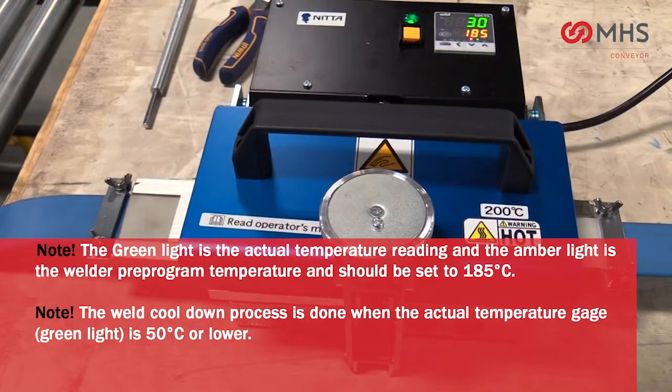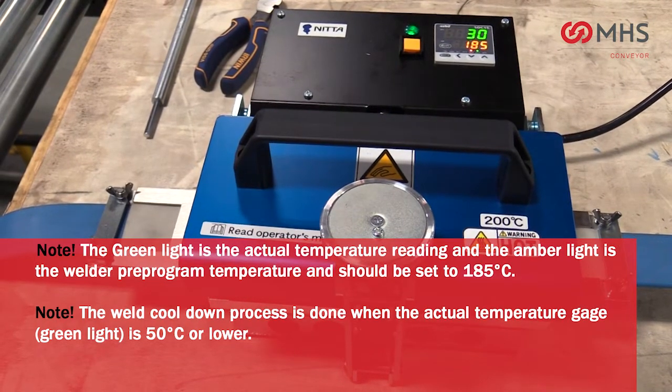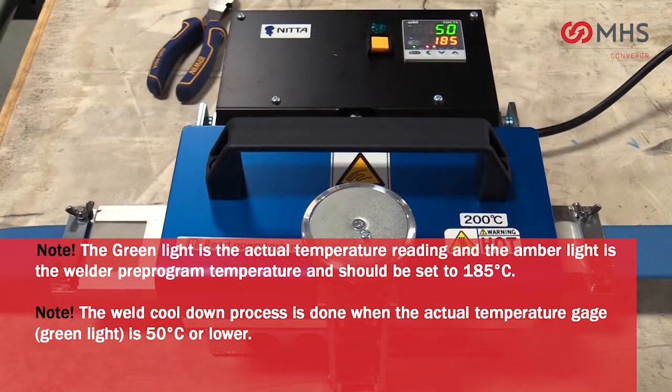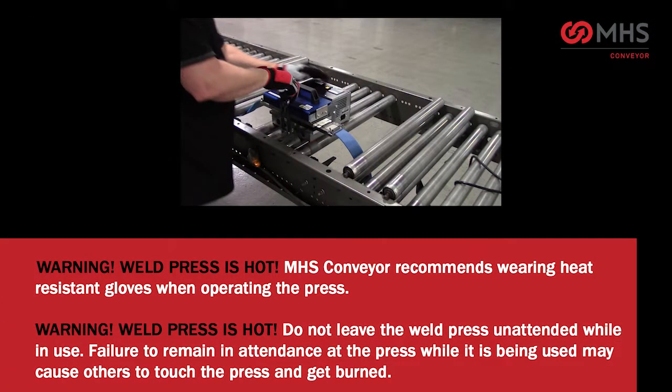Please note: the green light is the actual temperature reading; the amber light is the welder press pre-programmed temperature and should be set to 185 degrees Celsius. The weld cool-down process is done when the actual temperature gauge (green light) is 50 degrees Celsius or lower. Warning: the weld press is hot. MHS Conveyor recommends wearing heat-resistant gloves when operating the press. Do not leave the press unattended while in use — failure to remain in attendance may cause others to touch the press and get burned.